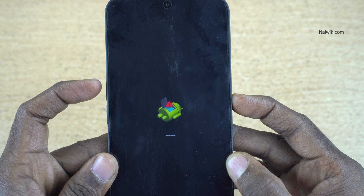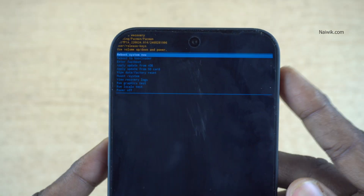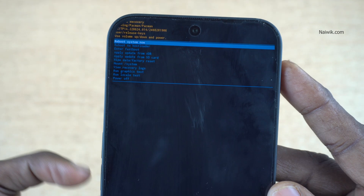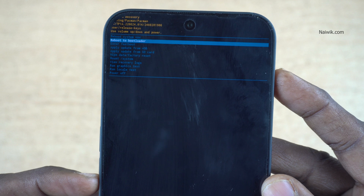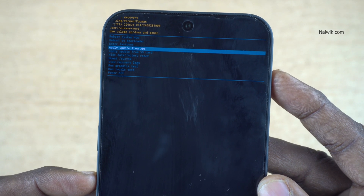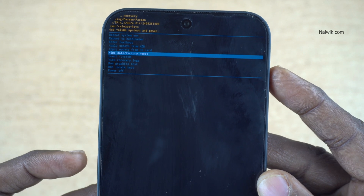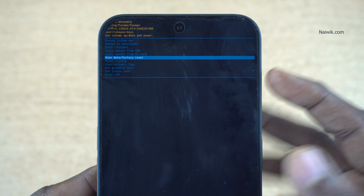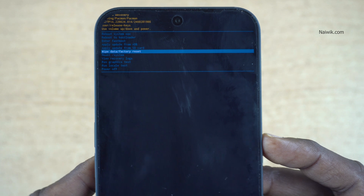Now press and hold the power button and press the volume up key once. You will get a lot of options — use the volume keys to navigate: Reboot System Now, Reboot to Bootloader, Enter Fast Boot, Apply Update from ADB, Apply Update from SD Card, and Wipe Data or Factory Data Reset. Select 'Wipe Data / Factory Data Reset' and press the power button to confirm.